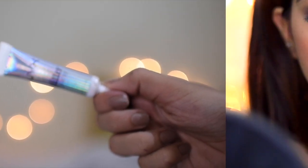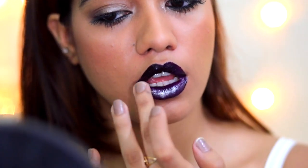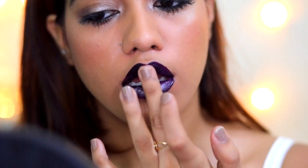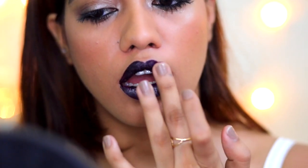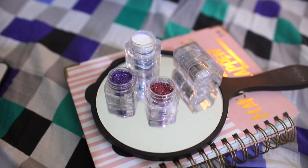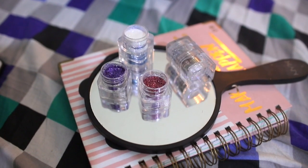Then I went in with the NYX glitter primer and just patted it on top of my lips, starting with my bottom lip, and then whatever is remaining on my fingers I just applied onto the upper lip.